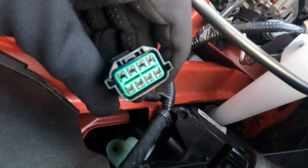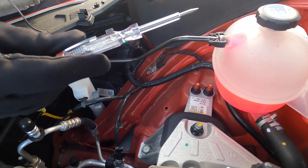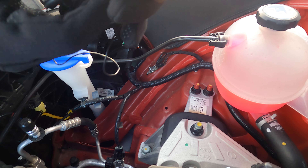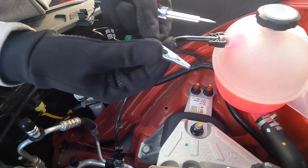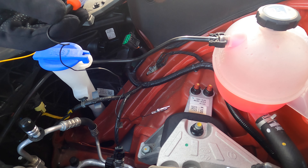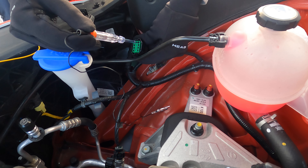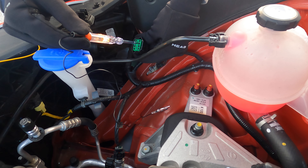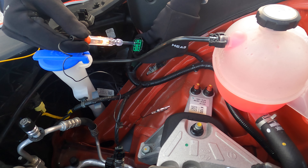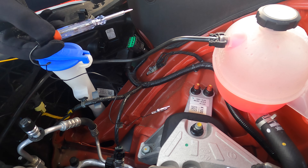The plug has eight pins. I'm using this tester to check which pin has the turn signal power. It comes with a cable to connect the ground with a clip, so I connect this clip to the car body and then touch each pin — you'll see a light. The second pin from the left on top has turn signal power, so it's flashing. This tells us which wire we need to tap into for turn signal power.